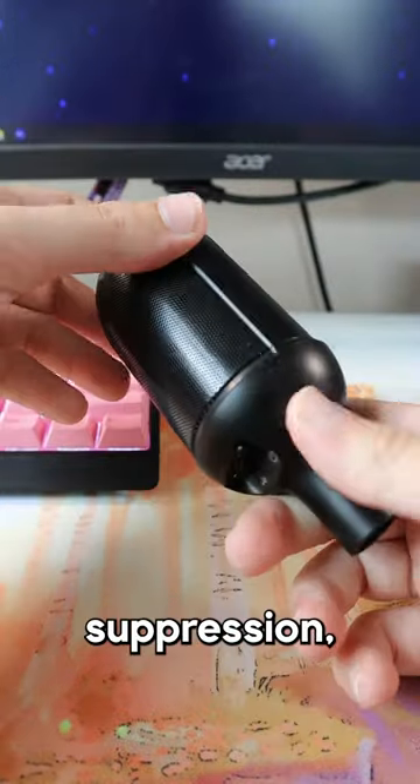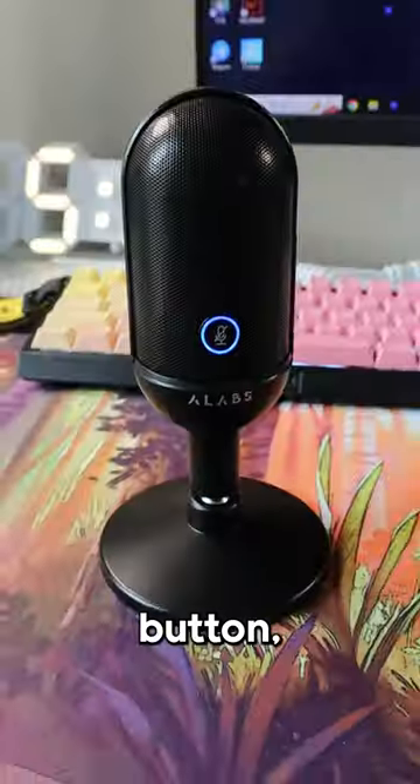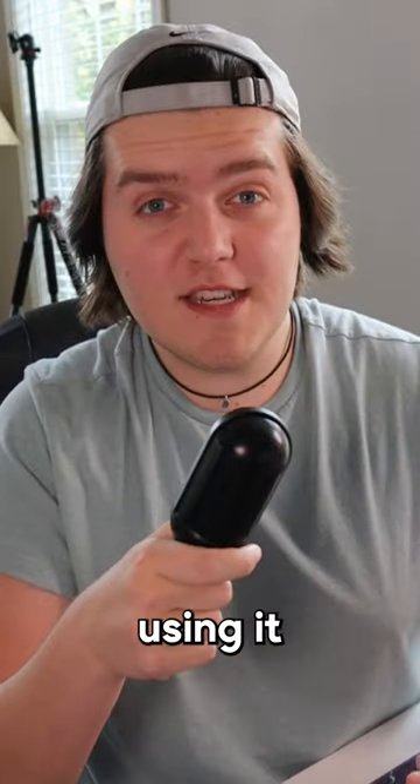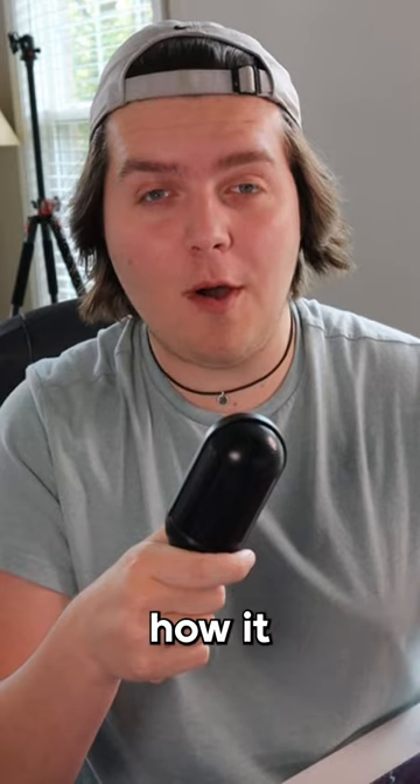It has built-in noise suppression, features a tap to mute button, and works for 8 hours off of a single charge. I've been using it this whole time, so let me know how it sounds.